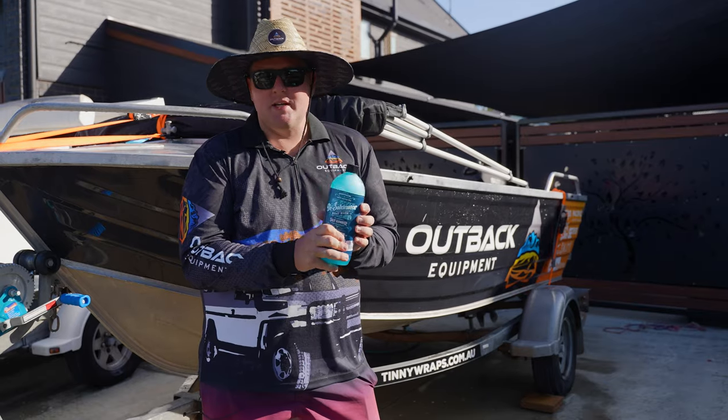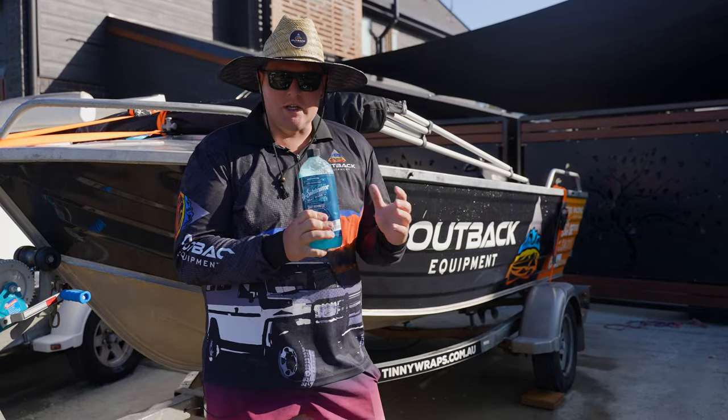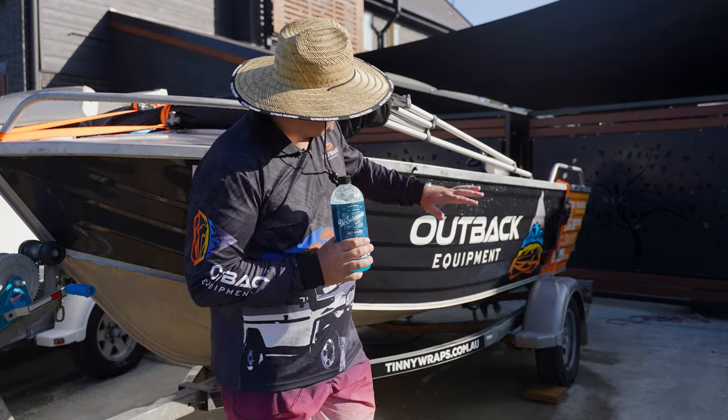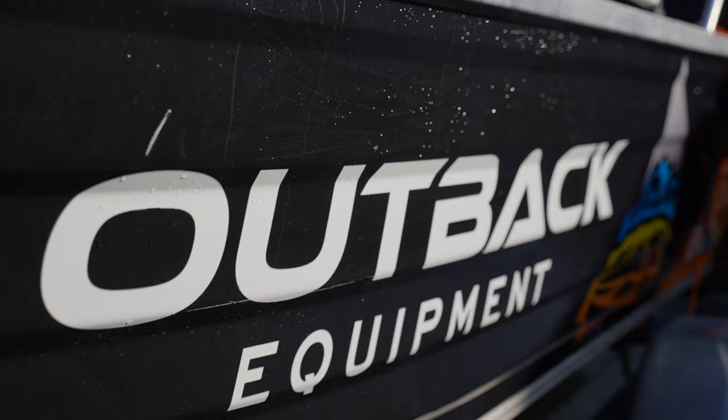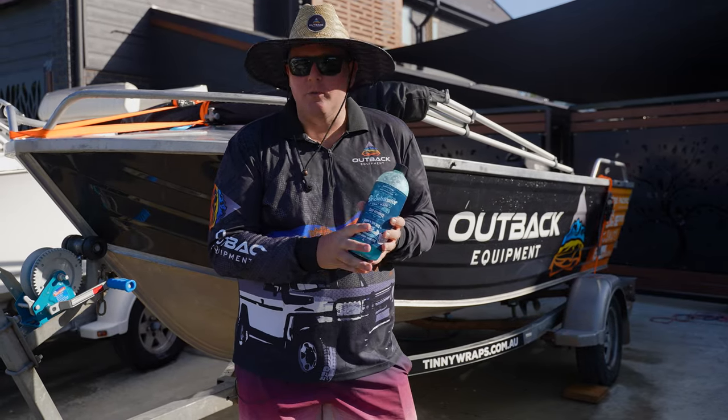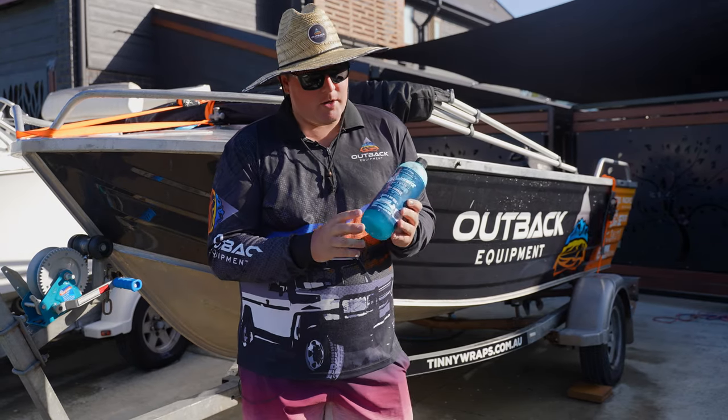Desalinator — fantastic product. It's done the job, it's done what it's meant to do: removing that salt, breaking down that salt, and leaving that nice clean finish. You can purchase these individual bottles or packages at outbackequipment.com.au — make sure you check them out, definitely worth a look.